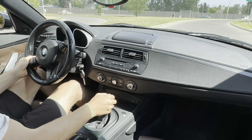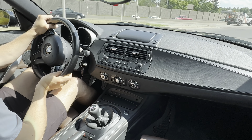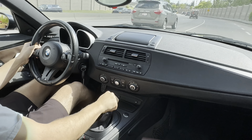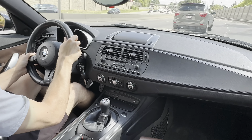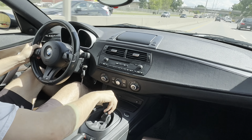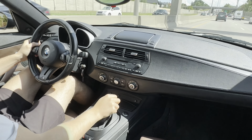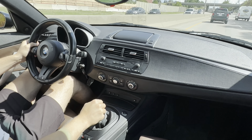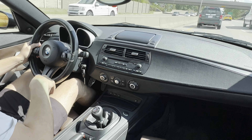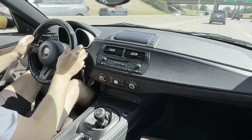I love downshifting in this thing. Drive really smooth.